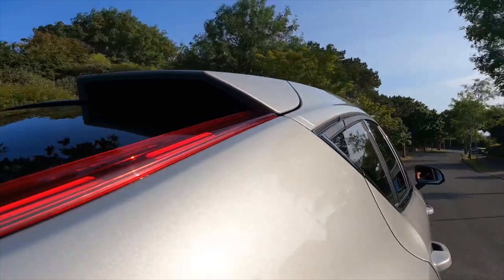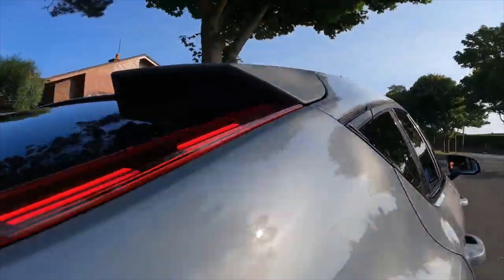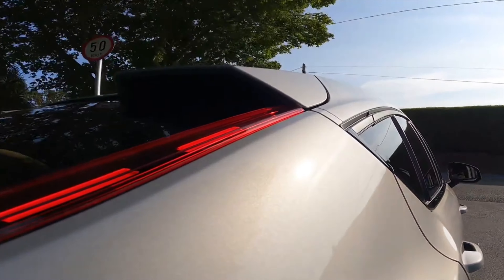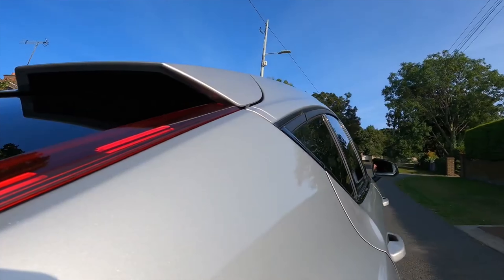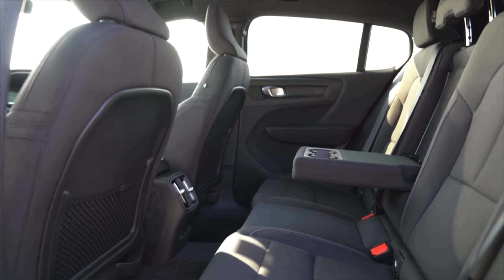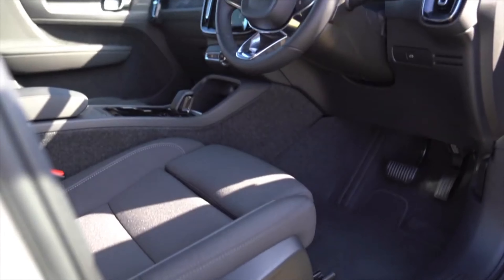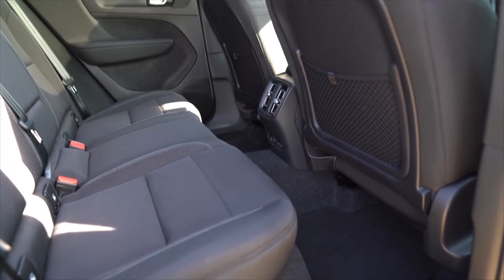Using the one-pedal driving mode the C40 will come to a complete stop and hold until the accelerator is pressed again. You can turn this mode on and off, but I much prefer the more natural feel of driving with it off — this however comes at an energy loss. What stands out is just how nippy it is, especially as it's been designed as a family crossover. It can get from 0 to 100 kilometres per hour in just 7.4 seconds. It's really fast in a straight line but the suspension is softly sprung and there's a really nice steering feel.